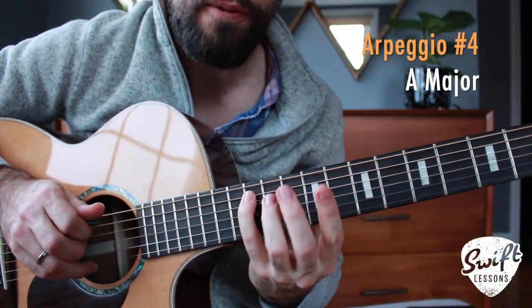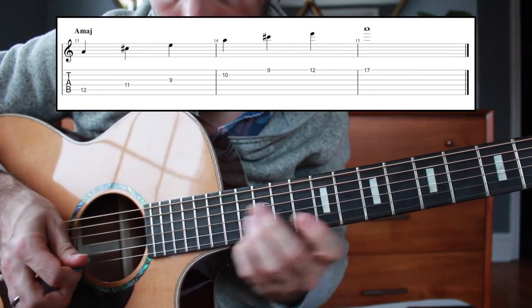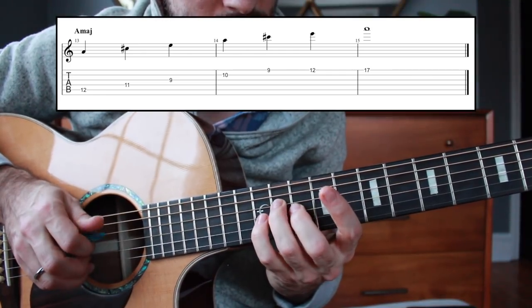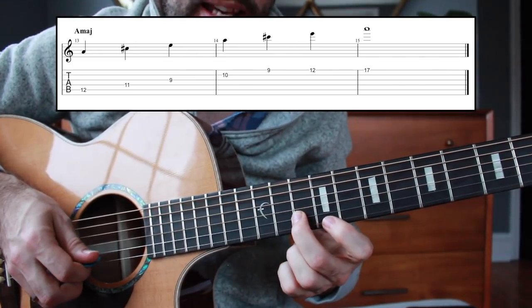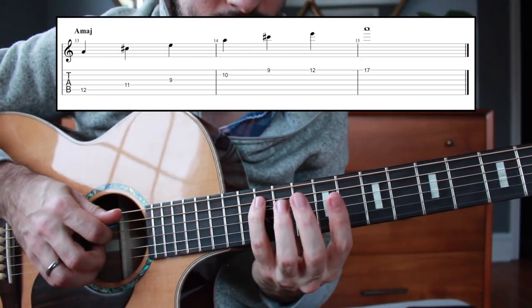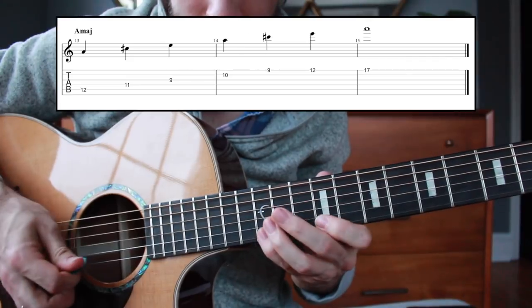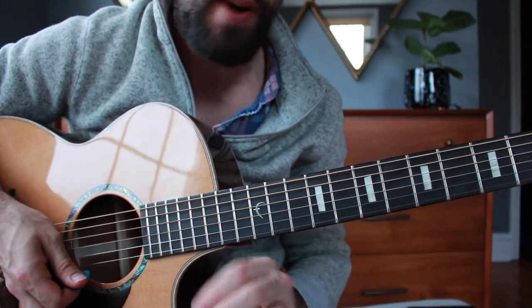Now we're ready to start our final arpeggio. We're outlining that C shape: 12 on the A string, 11 on the D string, 9 on the G string, 10 on the B string, 9 on the high E string, 12 on the high E string. You can let that pick just drop down the strings. Then finally slide up to the 17th fret for a high A note to end this practice routine.